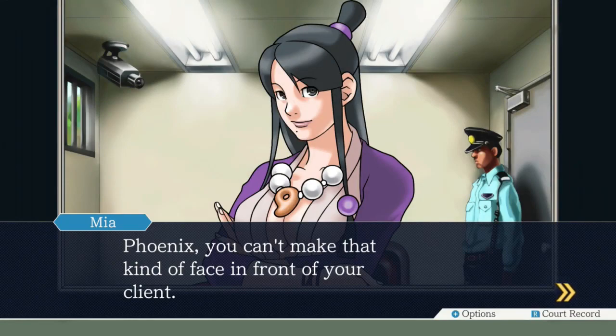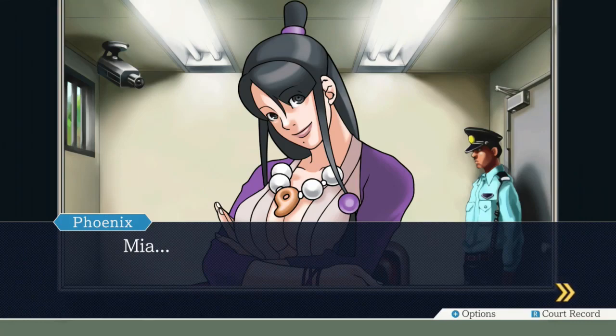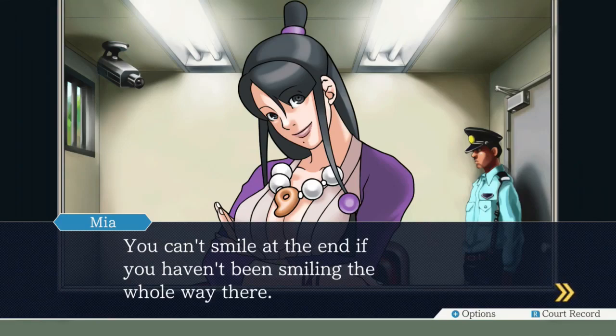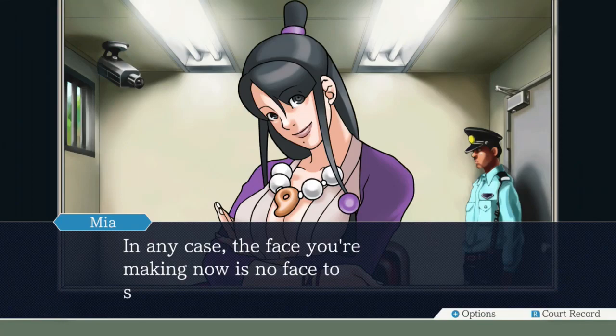Phoenix, you can't make that kind of face in front of your client. A lawyer is someone who smiles no matter how bad it gets, and especially when it's bad. You don't know many lawyers, do you, lady? Bitch, I was one. You can't smile at the end if you've been smiling the whole way there. In any case, the face you're making now is no face to show a client, Phoenix.